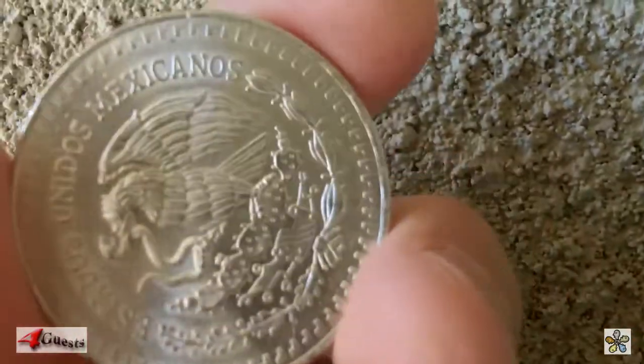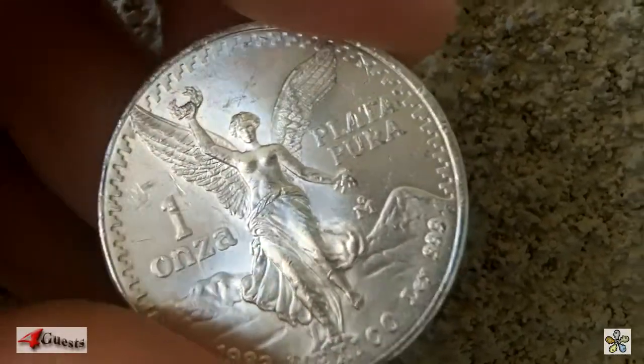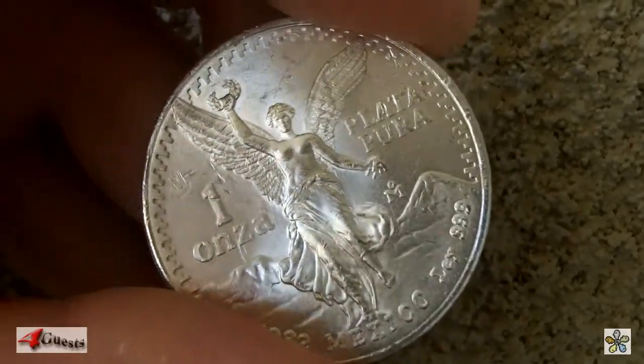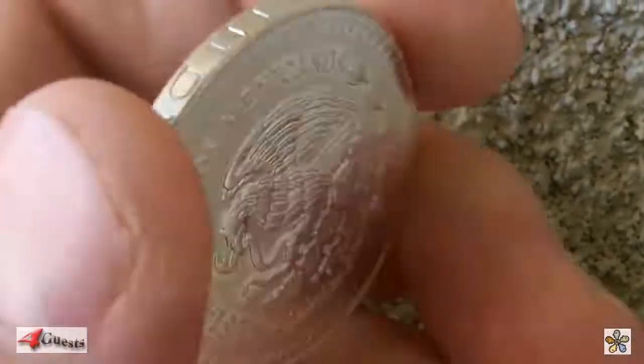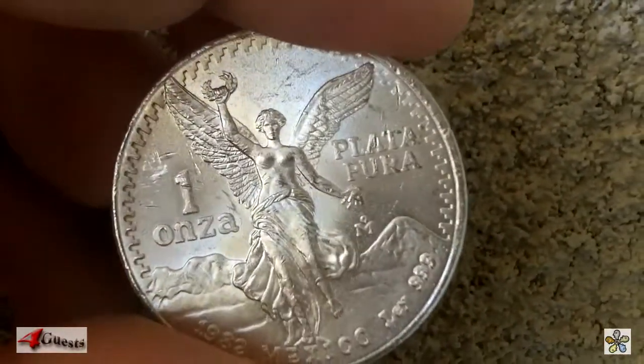This one's near uncirculated, I believe — graded about AU in numismatic terms. A beautiful coin and a really good investment.